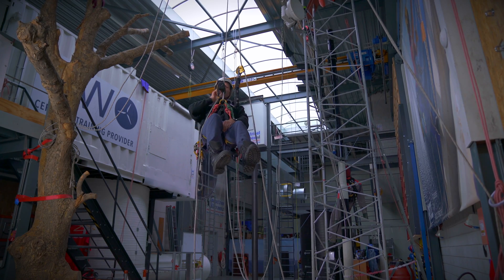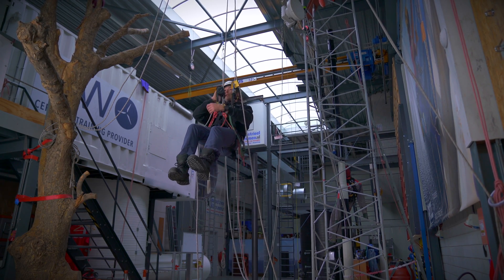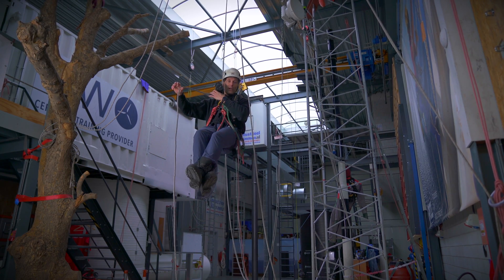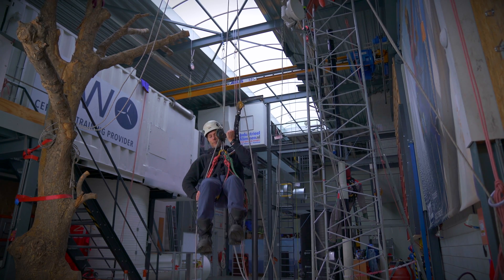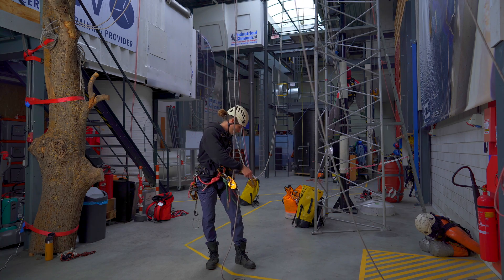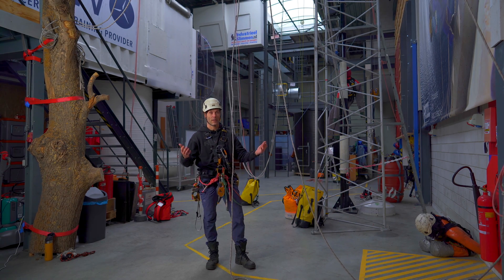I drape the rope over the rounded edge of the descender — this varies by type. I'm using a Petzl ID and there's this rounded edge. I thread the rope over that, open the handle. Before I do that, I hold the tail end of the rope with my right hand, open the handle with my left and slowly come back down in a controlled manner. I arrive at the bottom, undo my backup device, take out the rope from the descender, close it again — and that's it, I'm done.